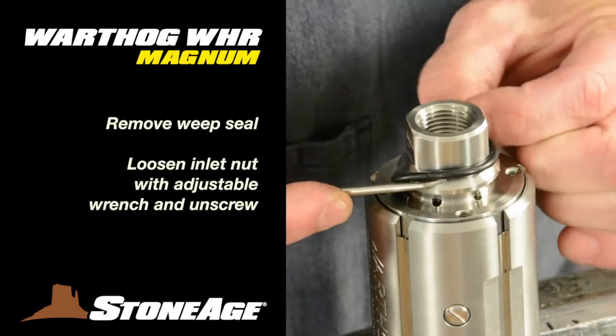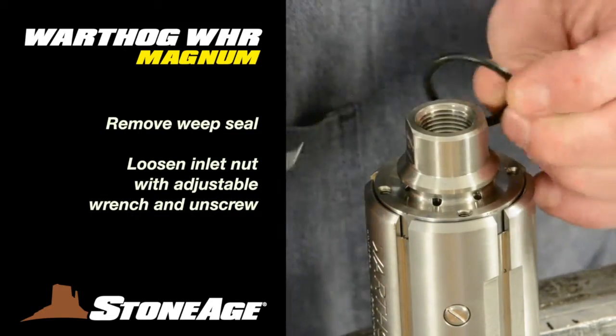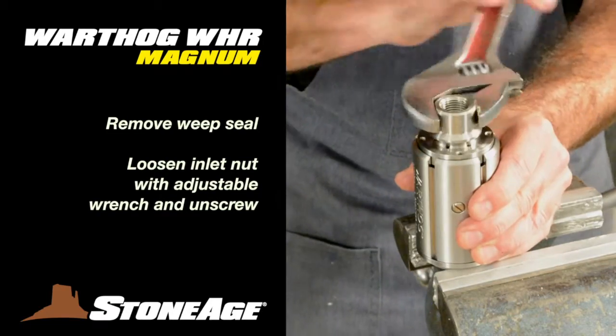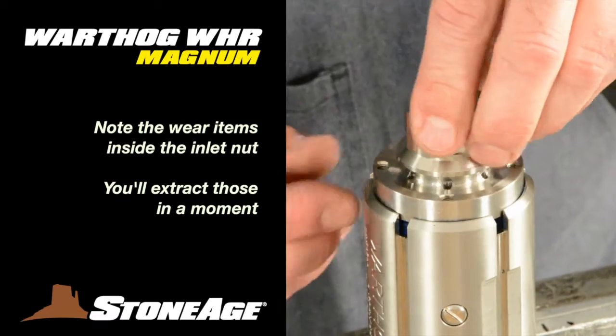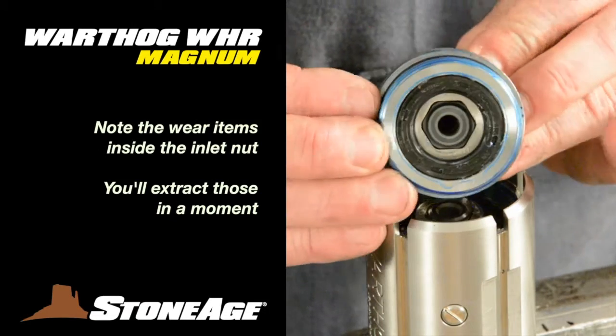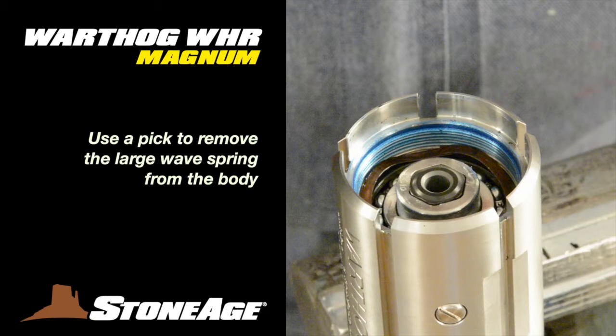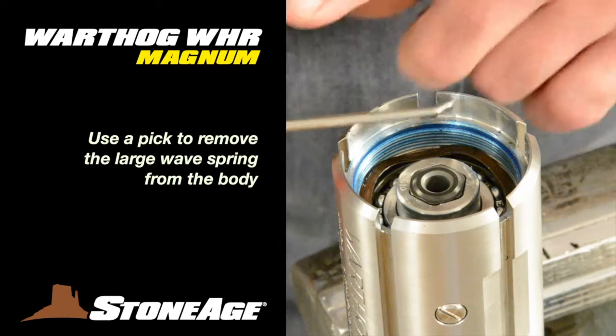Use a pick to remove the weep seal from the inlet nut. With an adjustable wrench, loosen and unscrew the inlet nut. There are several wear items inside — we'll extract those in a moment. With the inlet nut off, you can see the wear items inside the body.